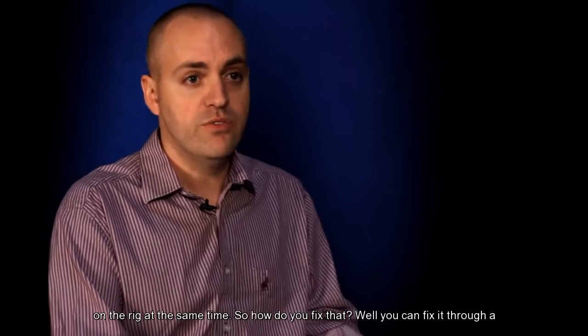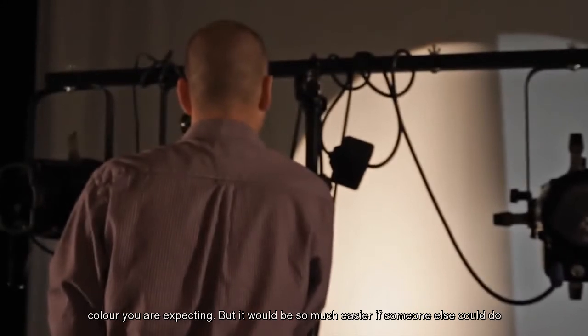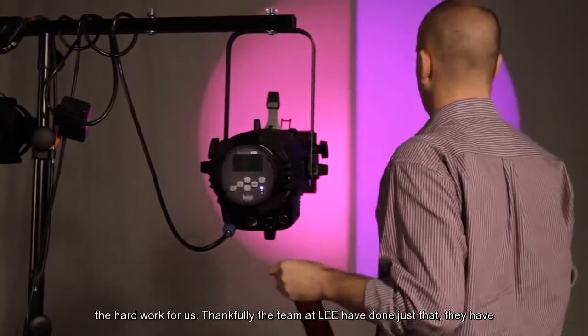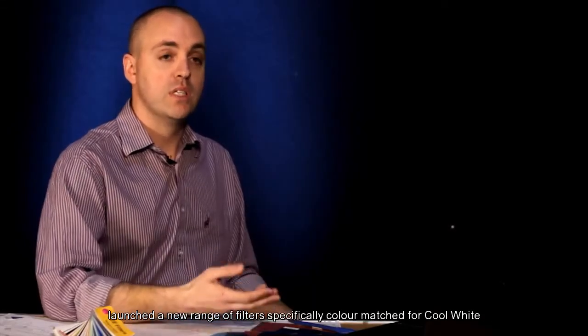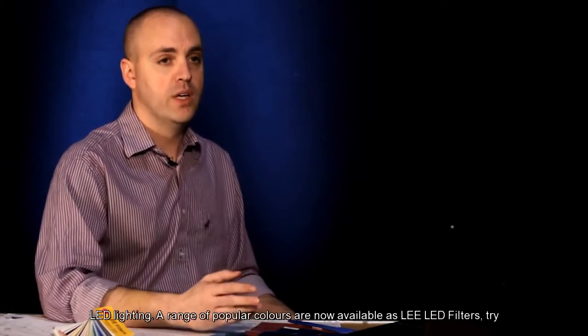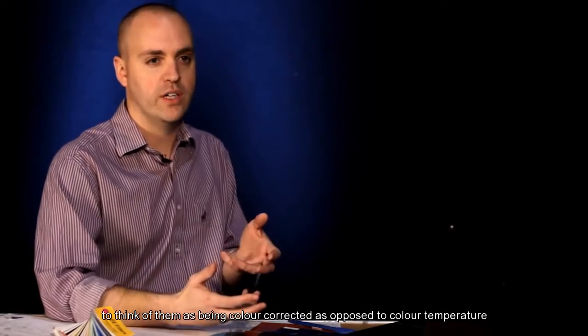So how do you fix that? Well, you can fix it through a process of trial and error — trying different filters to match the color you're expecting. But it would be so much easier if someone else could do the hard work for us. Thankfully, the team at Lee have done just that. They have launched a new range of filters specifically color matched for cool white LED lighting. A range of popular colors are now available as Lee LED filters. Try to think of them as being color corrected, as opposed to color temperature corrected.